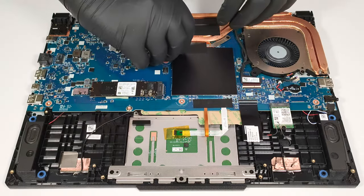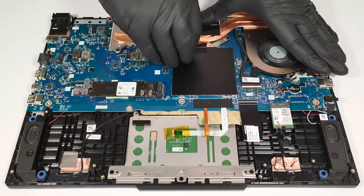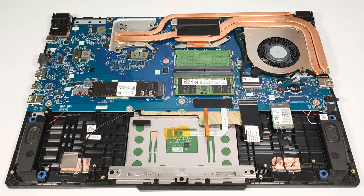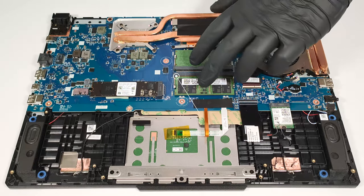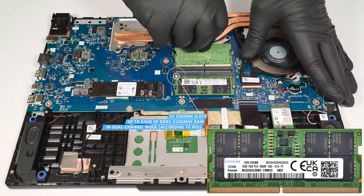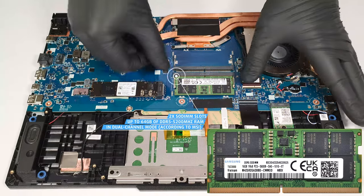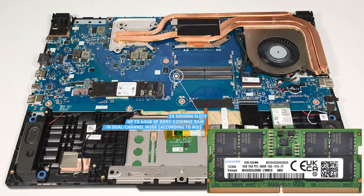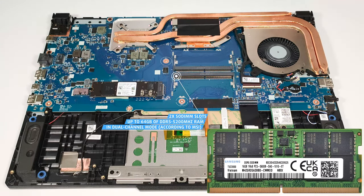The RAM section is covered by a metal plate. According to MSI, the two SO-DIMMs fit up to 64 GB of DDR5 5200 MHz RAM in dual-channel mode. However, since the CPU can support up to 96 GB, this laptop likely wouldn't have issues running a larger amount of memory than the official manufacturer's specified limit.